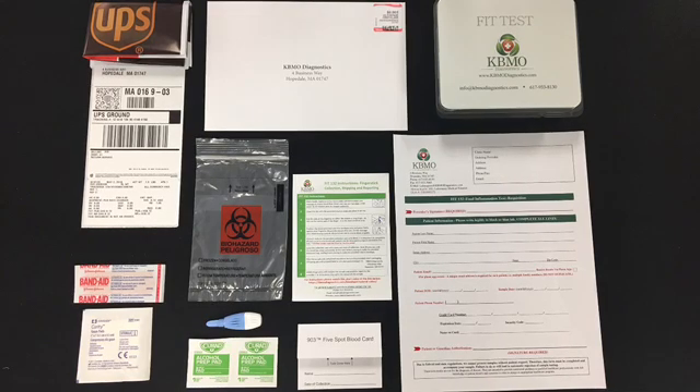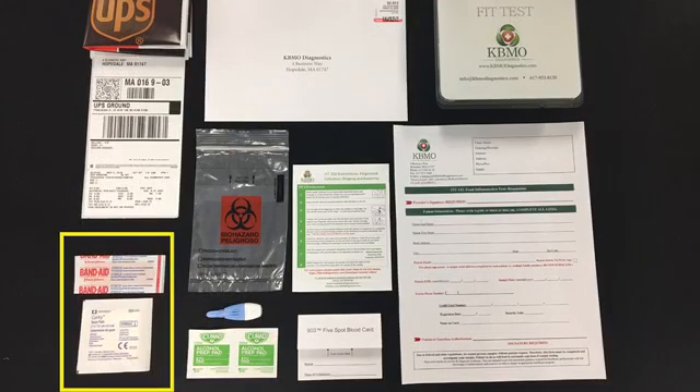In addition to these items, you will need a Band-Aid and a piece of gauze.